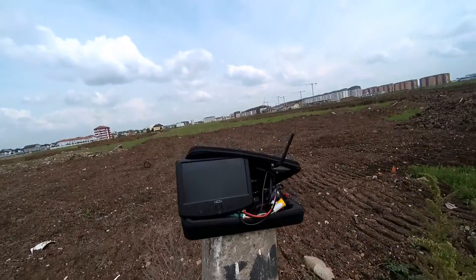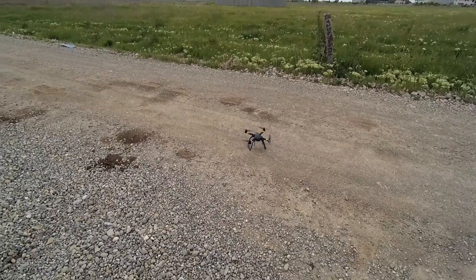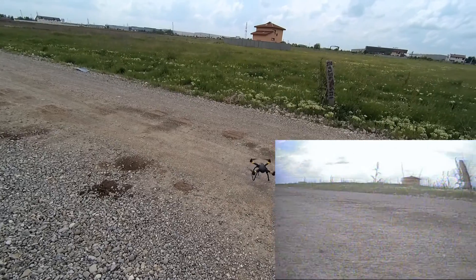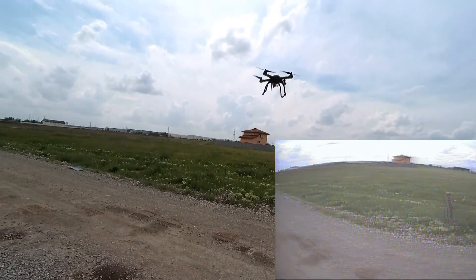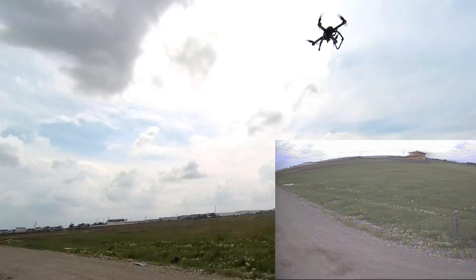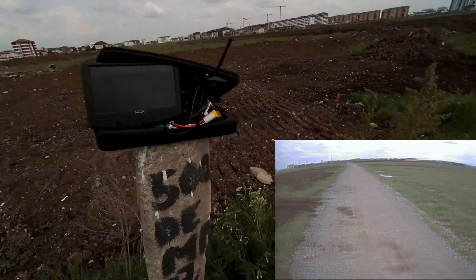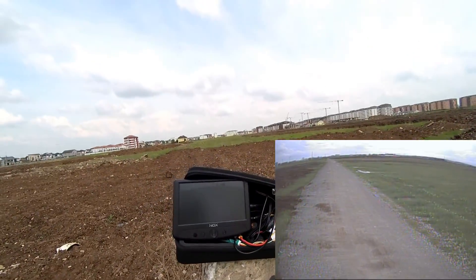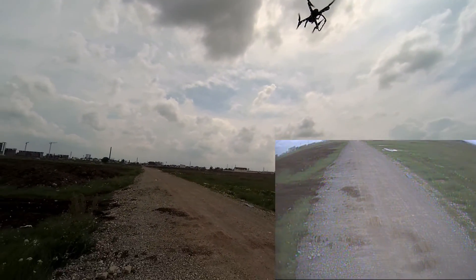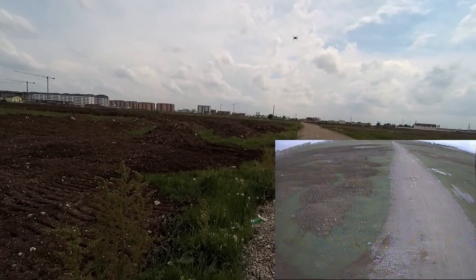Let's take a look at the monitor. DVR is still recording. Let's initialize the motors — motors are on. Let's take it a bit up. Everything is fine, the quad is doing fine, and the footage is coming in just fine. Let's get some distance between me and the aircraft.